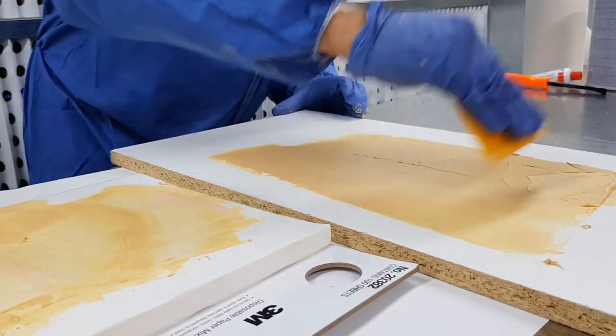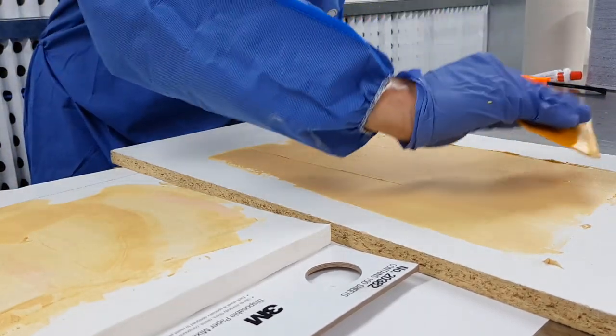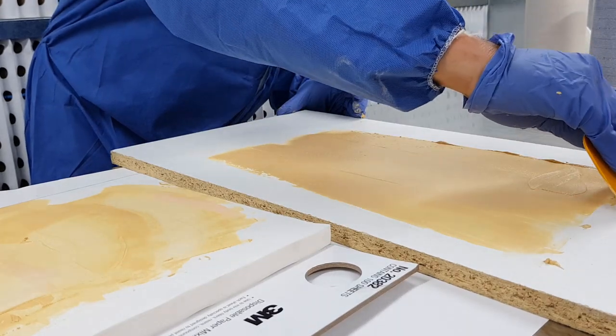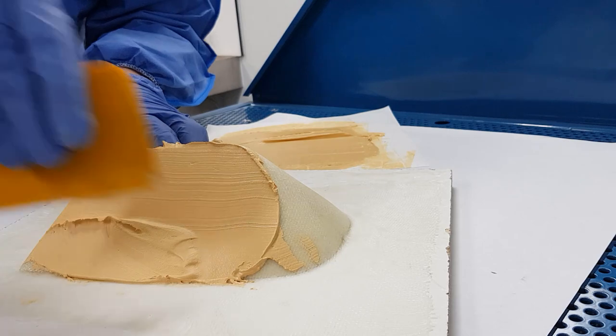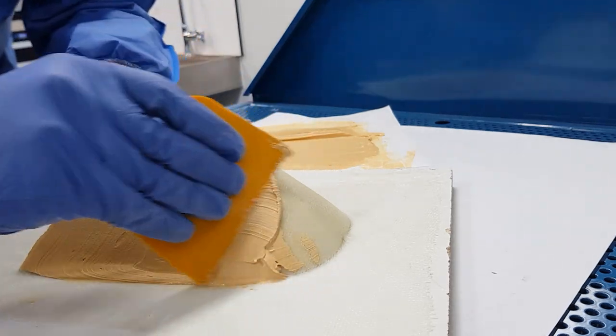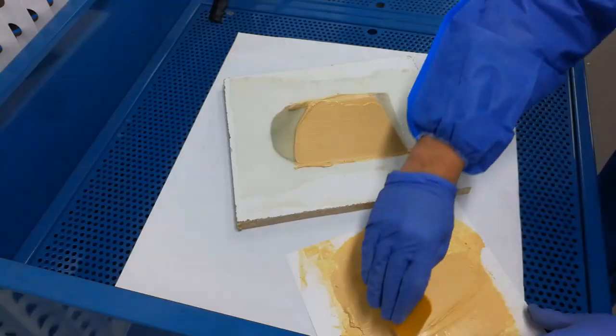Best results are achieved using long even strokes. Applying a constant pressure to the applicator will help reduce air bubbles. Try to avoid leaving any low spots, as excess body filler can quickly be sanded down while low spots would require additional applications.